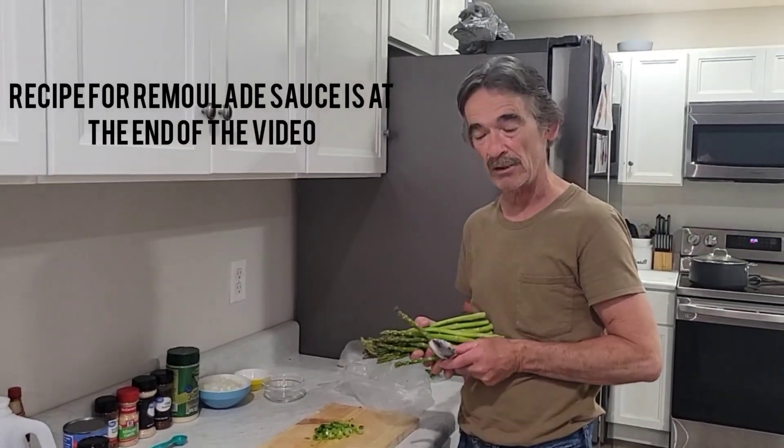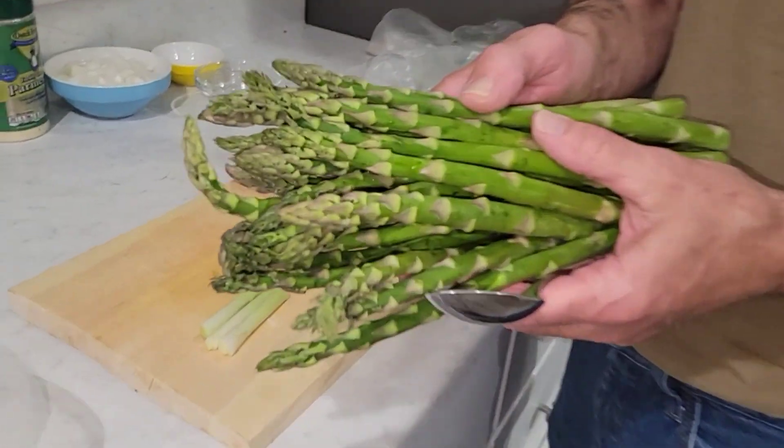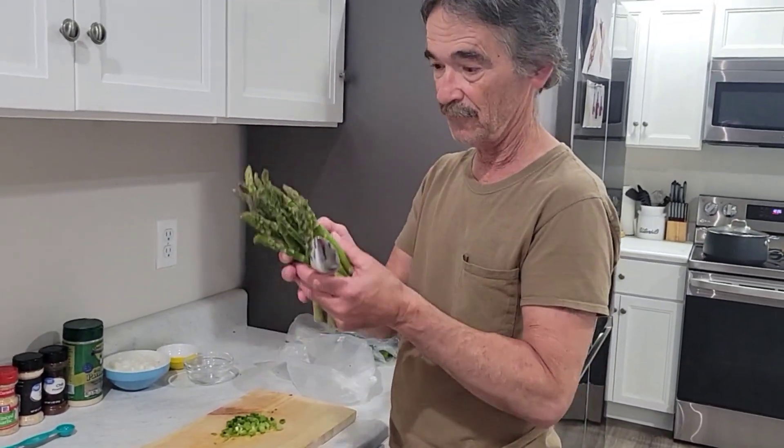I'm gonna show you guys how to make fried asparagus. Today we're gonna make the remoulade sauce first before we get to this.